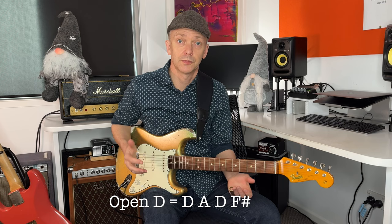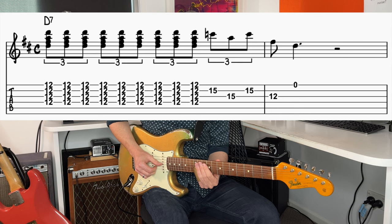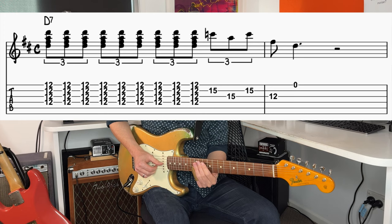We're in open D tuning. We're going to start up at the 12th fret. So here's our first phrase — we're going to slide into that 12th fret, and then we're going to play triplets: one triplet, two triplets, three triplets. We want to emphasize the beat each time.